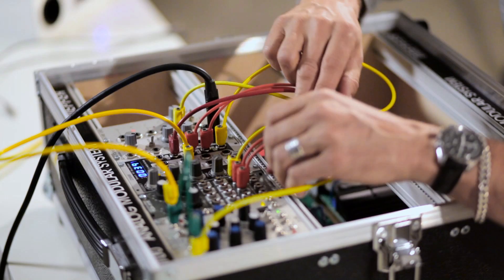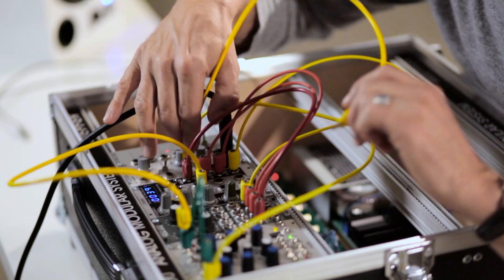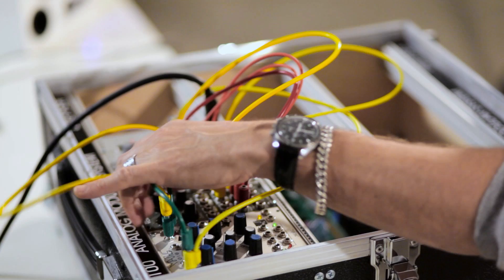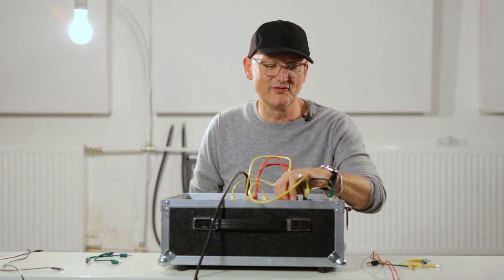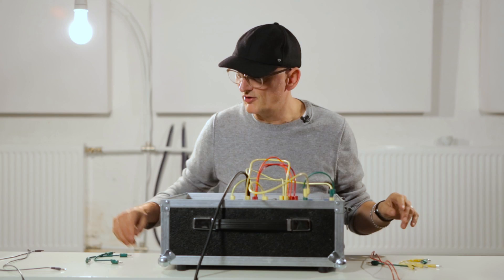Now I can already hear — when I put the output of the mixer — you hear all four waveforms: the sine wave, the sawtooth, the triangle, and the pulse. Four waves, one oscillator.